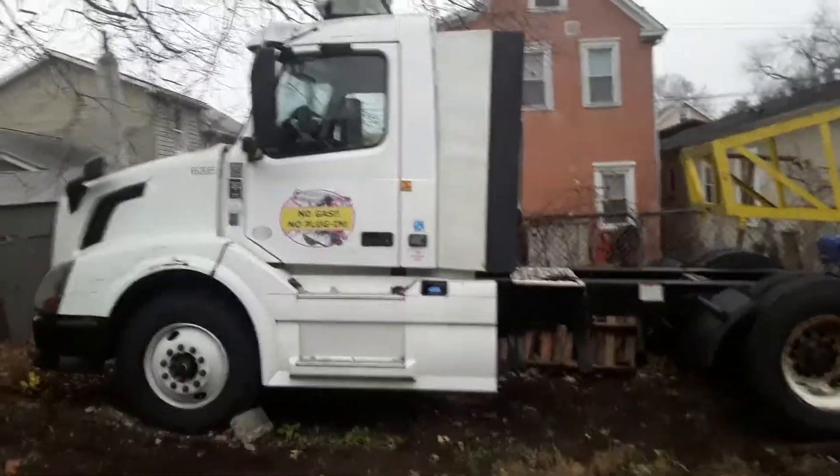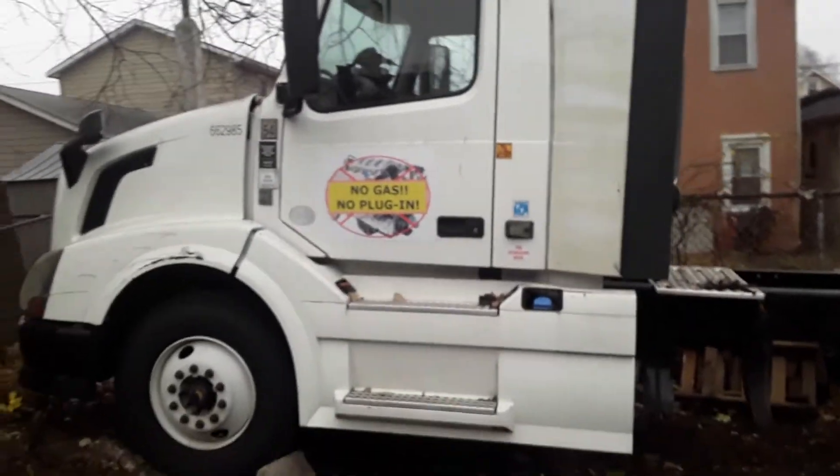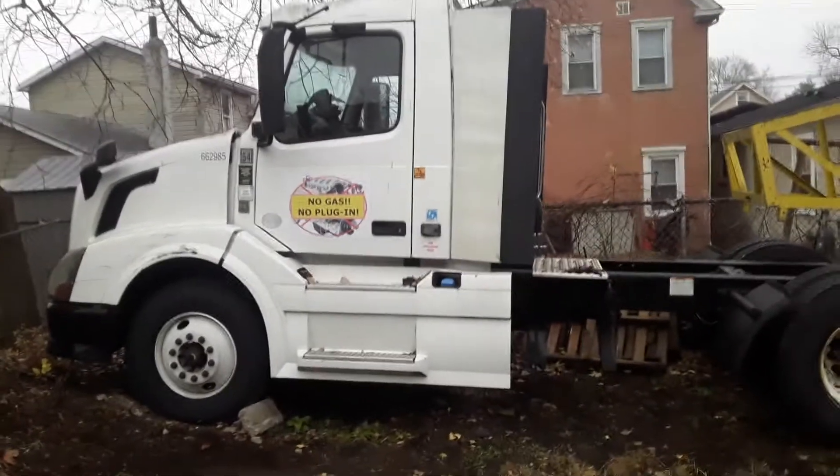Okay, here we go. We're doing a little walkthrough of our non-motorized vehicle project. There's our no gas, no plug-in tractor trailer.